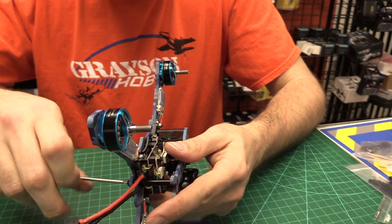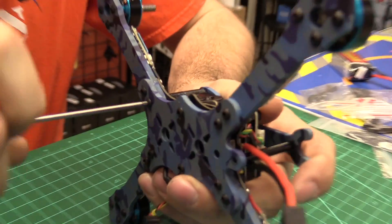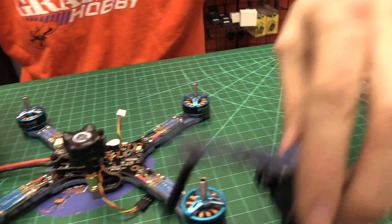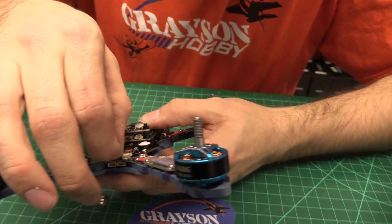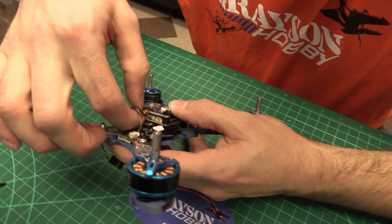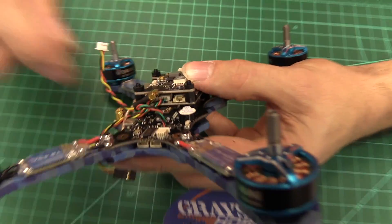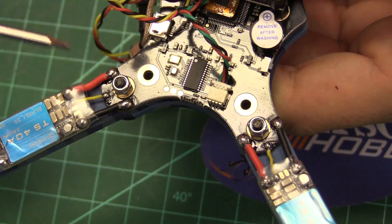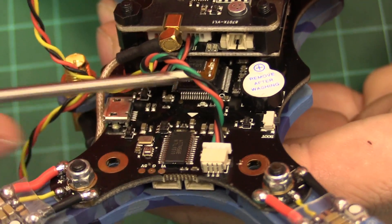Let's open that bad boy up and see how hard it really is to work on. One screw down there, one screw here — looks like the camera tower comes off. Unplug the camera and we can get a good look at the flight controller. You'd probably want to make sure the wiring is not resting on the gyro plate — you can see it's a little soft-mounted plate. This is actually the barometer component on the board, and then the gyro is what's soft-mounted.